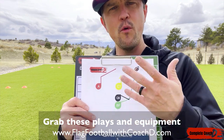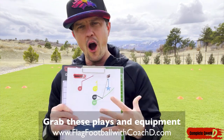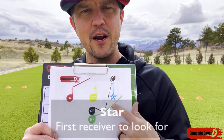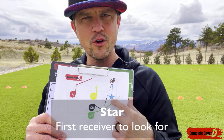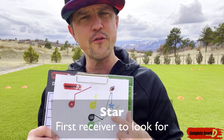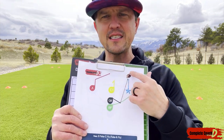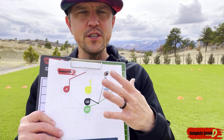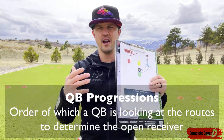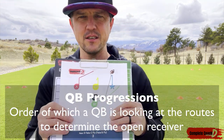Let's start with our plays. This is one of our plays from our play bundles — you can grab this at flagfootballwithcoachd.com. In ours, you'll see there is a starred player. This is usually telling the quarterback this is the number one receiver you want to go for — this is your first look. Then, who should they go to next if this is covered? This is what we call quarterback progressions.